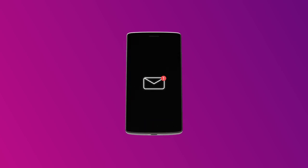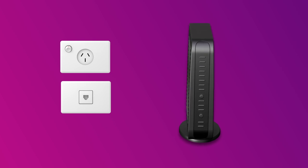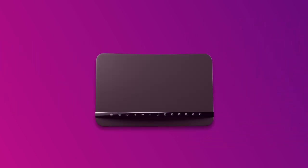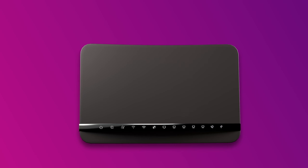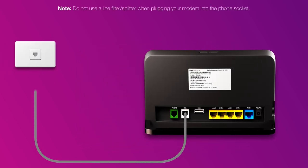Before you get started, you'll need a message from us advising you to plug in your modem. Firstly, find the phone wall socket in your home. Be sure to unplug any old devices such as modems, phones or fax machines. Use a phone cable to connect your modem's grey DSL port directly to the phone socket on the wall.